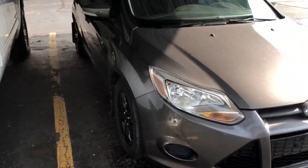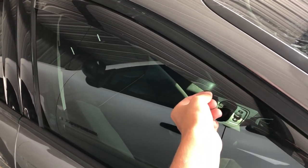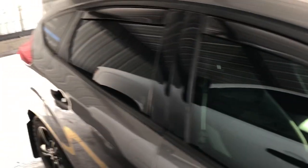I also added some WeatherTech rain guards, which go in the channel instead of outside, so they don't fall off and can't be stolen.